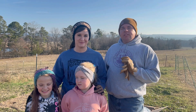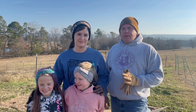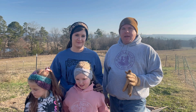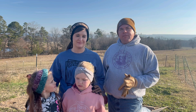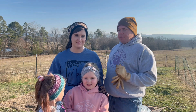Hey everybody and welcome back to the channel. Today we're going to be working on a new enclosure for our peacocks. We ordered this off Wayfair — it's one of the little pipe ones you just stick together and it's got the wire you zip tie on. We wanted to bring you along with us so you could see how we put it together.